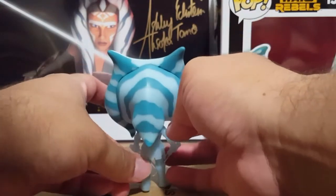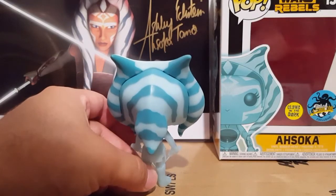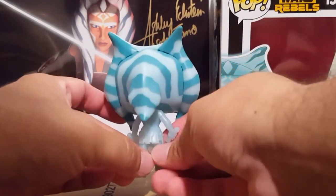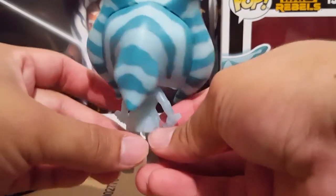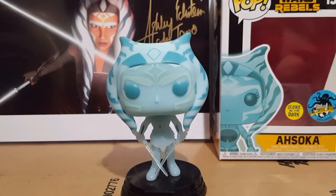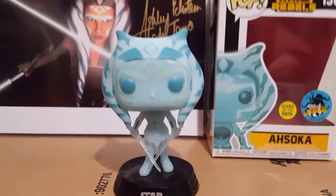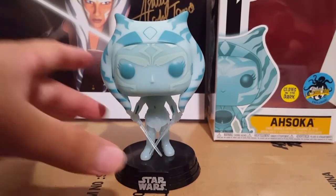The good thing was, since I found it at Hot Topic, I was able to cherry pick which one looked the best and which one didn't have the paint job messed up. So that was good. Not many QC issues with this Funko. I wish I could show off on camera the glow in the dark — once you turn off the lights and your eyes adjust, it glows in the dark pretty nicely. Nothing super dramatic like it's lighting up bright green or whatever; it's just very faint. But still, it's kind of cool that it has that feature.